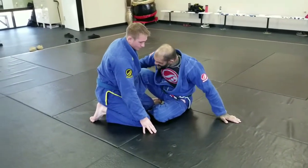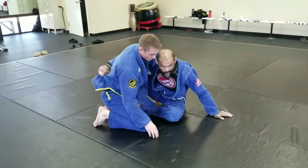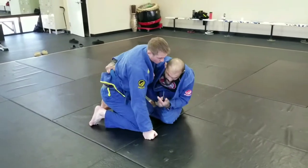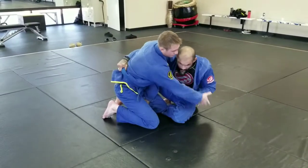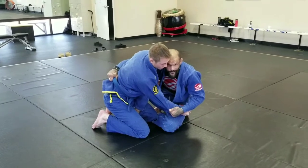Once I get this in here, I'm going to scoot around and just get a hold of his belt or whatever I can grab over here. I want to be on this side as much as possible. Now he's going to start maybe reaching with this arm or whatever. When he does, I'm just going to grab a hold of his arm so he can't post.